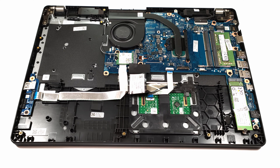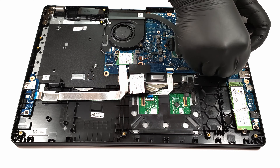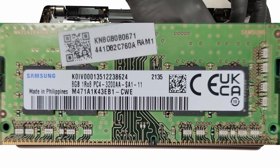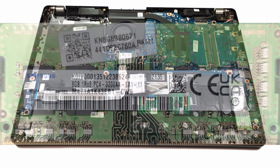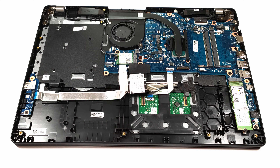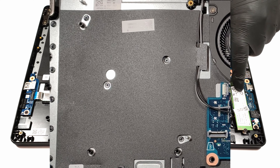Upgradability wise, the device has a lot to offer for its price. When it comes to memory, the laptop has two RAM SO-DIMM slots. For storage, it offers an M.2 NVMe slot and a SATA slot. Not bad for a budget offering like this one here.